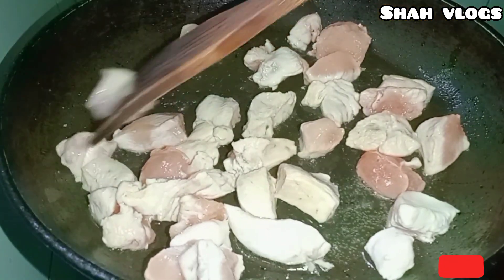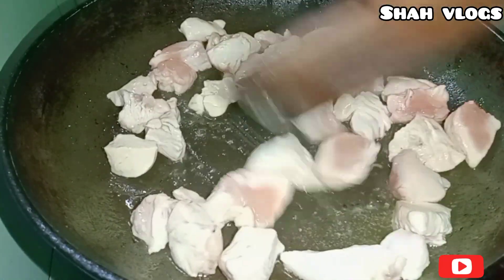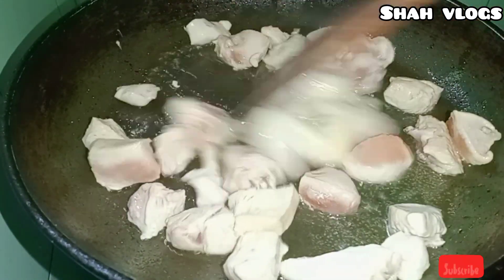We will let it be done. After we add all this salad, let's cook. Put the salad in some oil. Now let's cook.